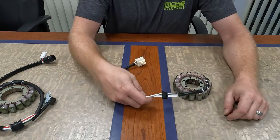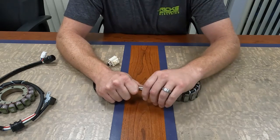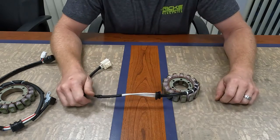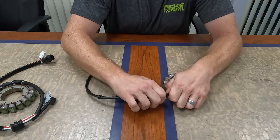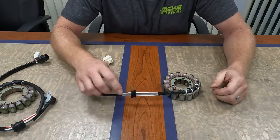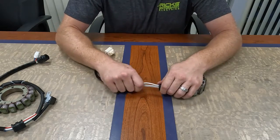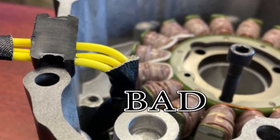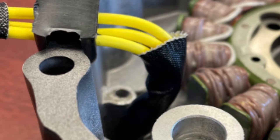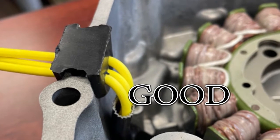To adjust it, you just get a firm grip right on the wires themselves, firm grip on the grommet, and just slide it where it needs to be. That's all it takes. It takes a little bit of force on some of them, but this does move. You can slide it around. You want to adjust it so you don't have a whole clump of wire inside your stator cover that the flywheel can rub against and short your stator and cause a lot of problems.